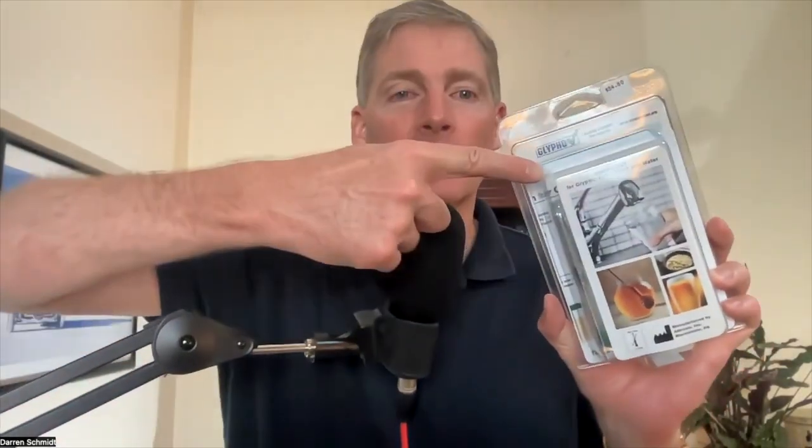This test is called GlyphoCheck, and it's less than $100. It's a screening test for your body for chemicals, primarily glyphosate, which is Roundup, and it's sprayed everywhere. It's in the rainwater, it's in our food, especially in grains. So when you're eating bread, it's filled with Roundup. There was a study done about two decades ago measuring that 90% of Americans have Roundup in their body.